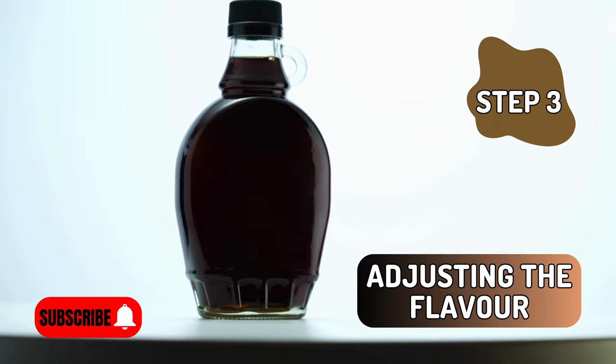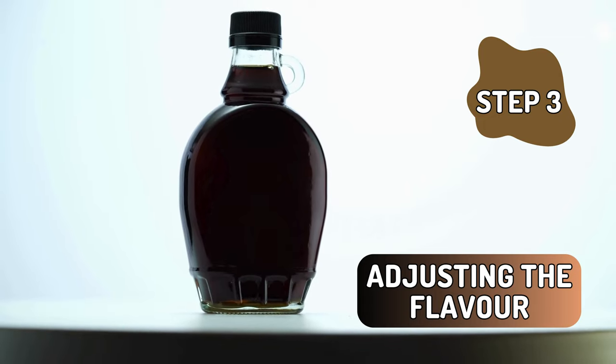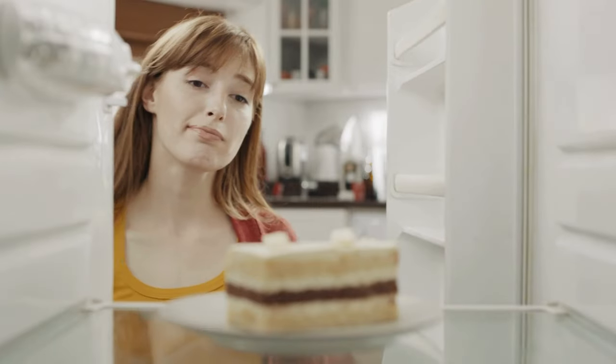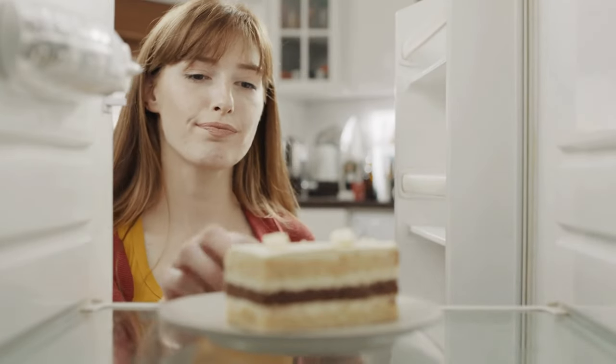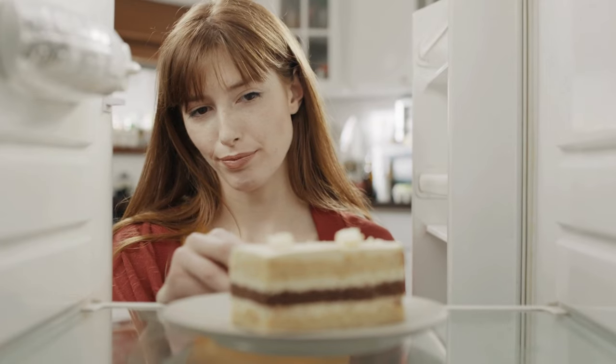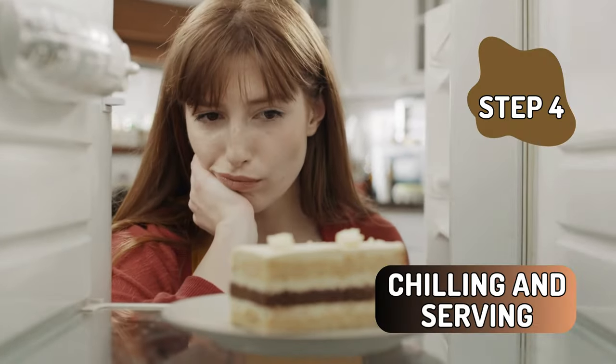Adjusting the flavor. It's test time. Remember, cooking is all about adjusting to your preferences. If you prefer a sweeter mousse, feel free to add more maple syrup at this stage. Give it a blend after adding more sweetness, and now you've got a chocolate base that's the stuff dreams are made of.